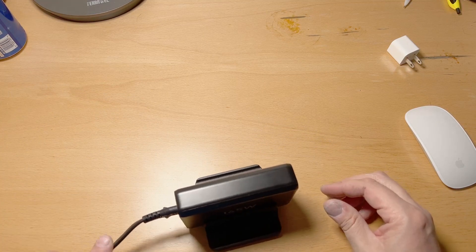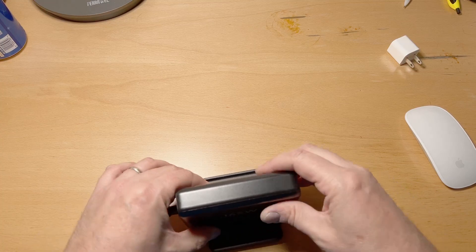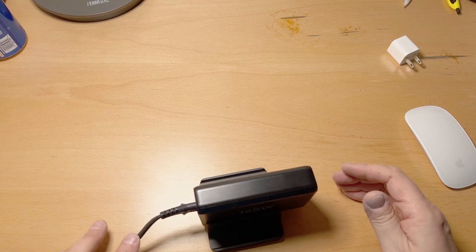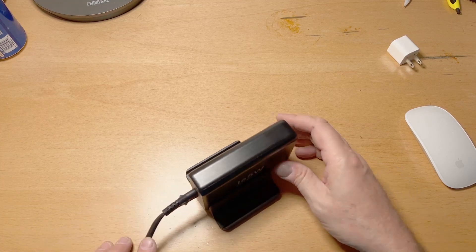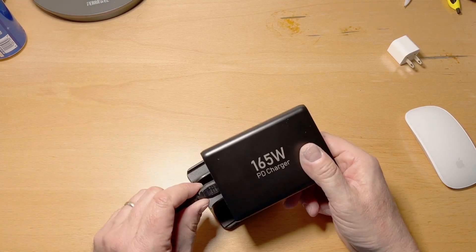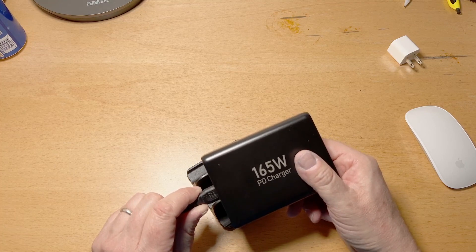When you put it in this little holder, the weight of the cord wants to pull it, so you'll have to cantilever it to get rid of that.